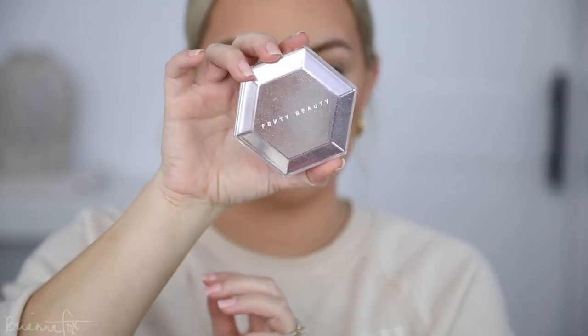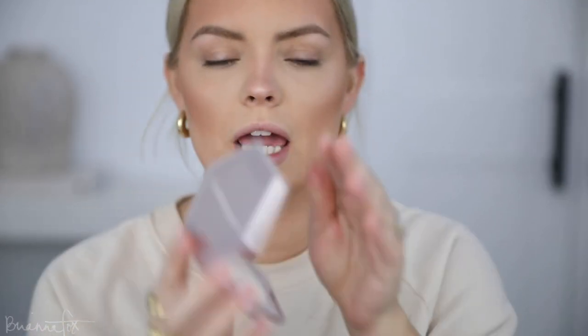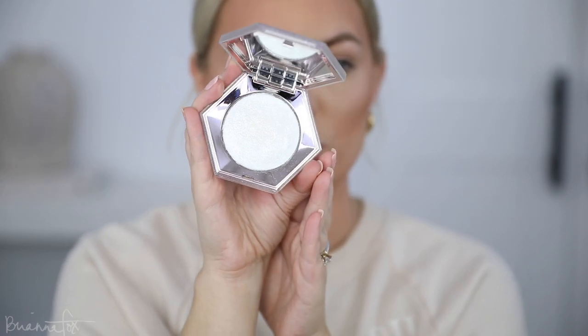I'm going to take that brush and blend that out. Then I'm going to go into the How Many Carats highlighter from Fenty — look at this packaging, it's so pretty! It's like straight-up sparkles and glitter. I'm going to go in with my fingers, rub it and then dot it on the highlight to add some sparkle and glitter. It's subtle on its own but with Champagne Pop underneath it really pops. I just want this on the cheeks — not on the nose.